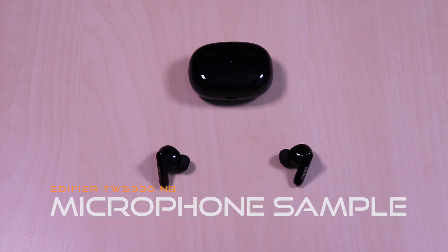Now for a microphone sample in a noisy setting. This is a test of the Edifier TWS-330NB, testing 1, 2, 3, testing 1, 2, 3.